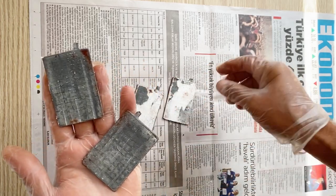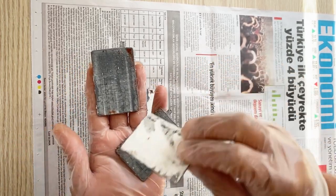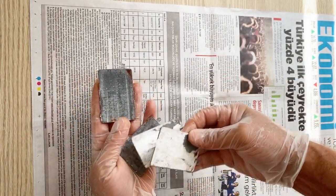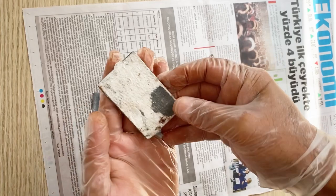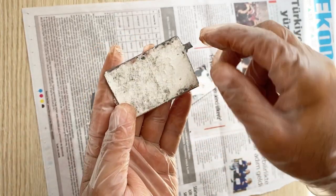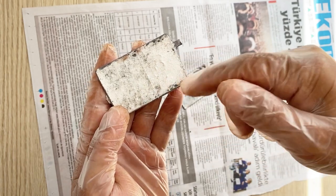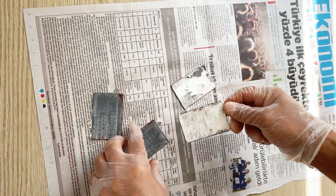I've got four pieces of negative electrodes. I'm going to use two of them as the negative for the battery and two of them as the positive electrode. As you can see, there are still some separator insulator on the electrodes — it's not very important, you don't have to clean them, it will still work.